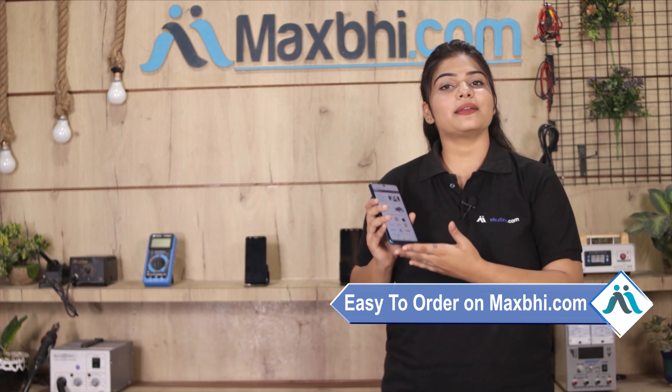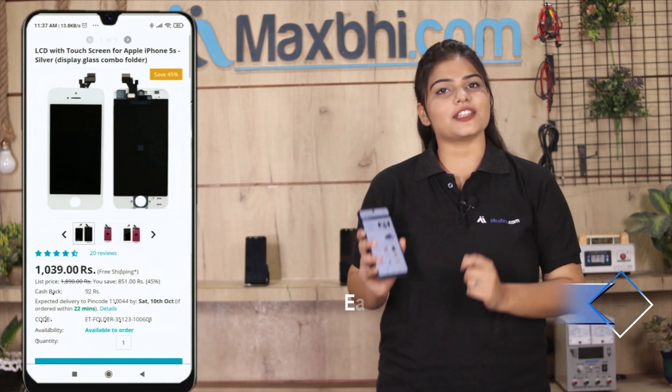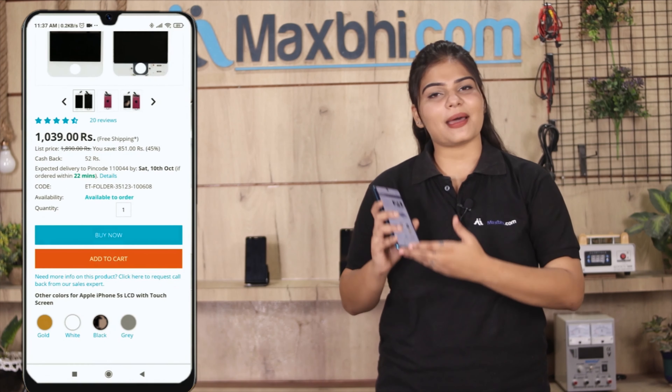With the Motorola Moto G 3rd generation battery, MaxBee offers a trusted replacement warranty. Ordering from MaxBee.com is very easy and simple. You can search the product page, click on the product, and place your order.